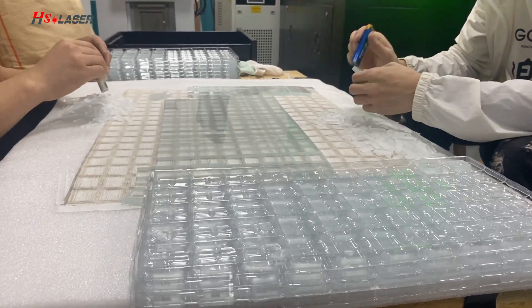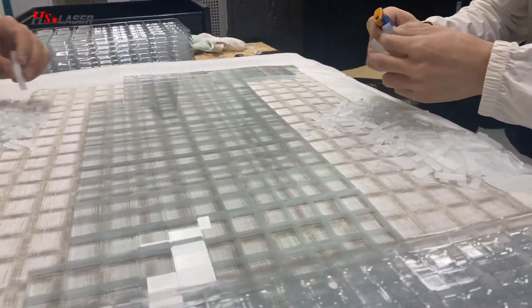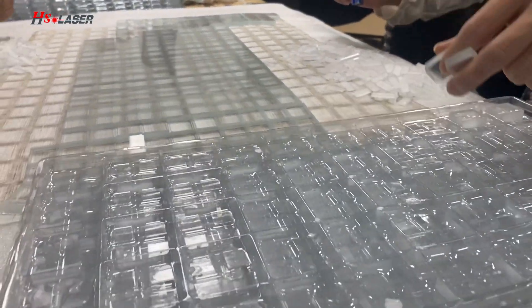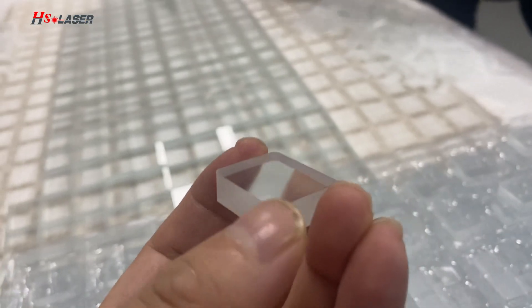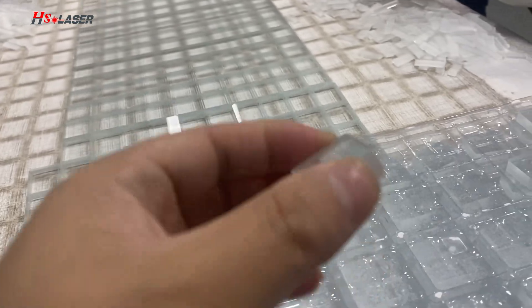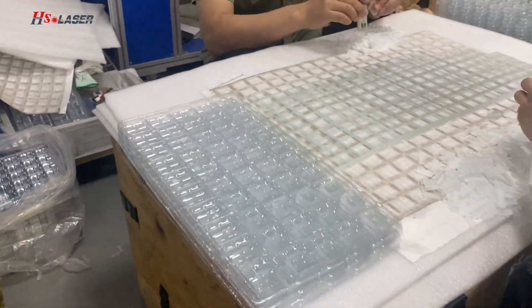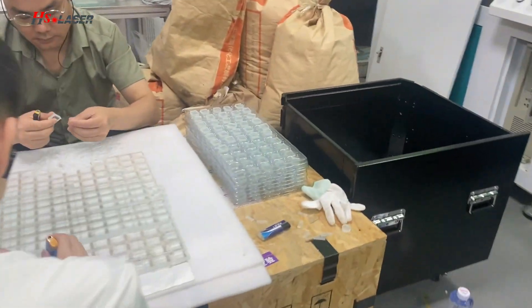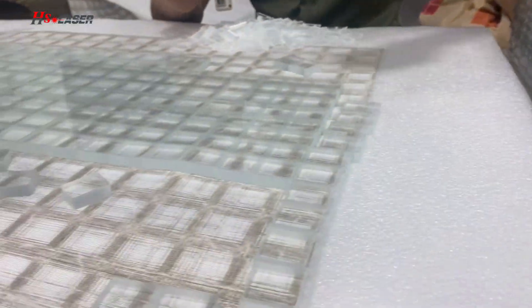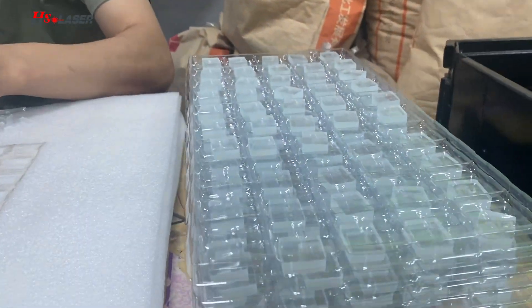Hello guys, this is Eddie. Right now our workers are making the glass — this is a frosted glass. After the picosecond laser cutting machine cuts it out, our workers handle production. The size is 20mm x 24mm.